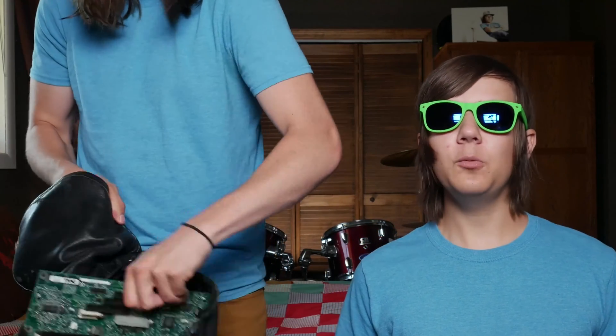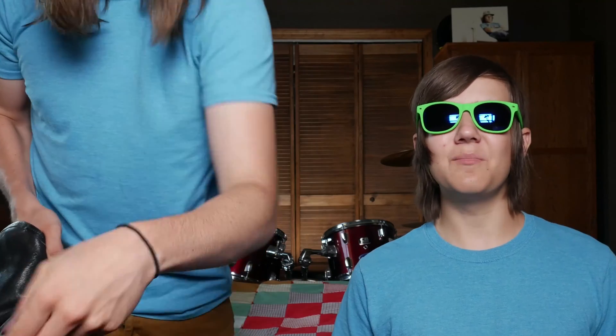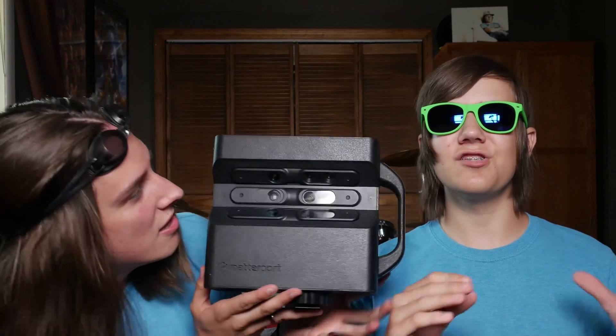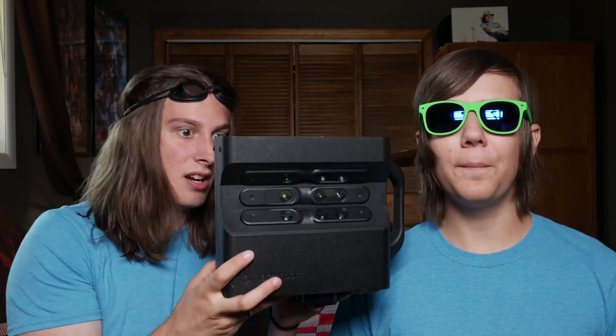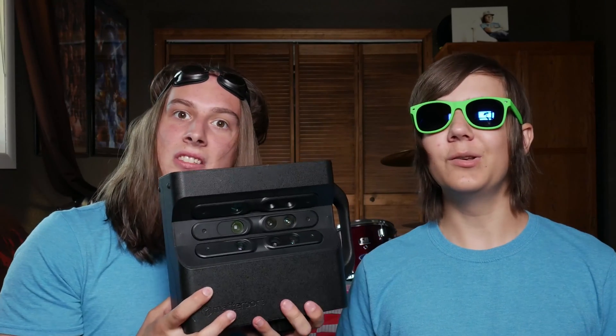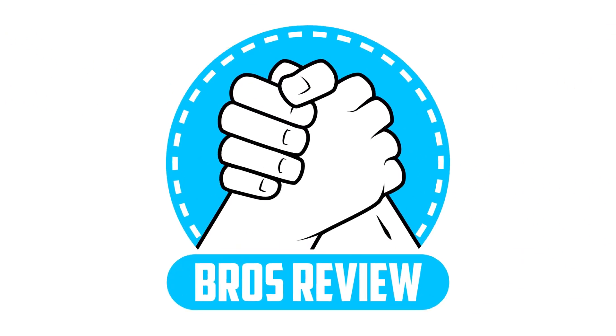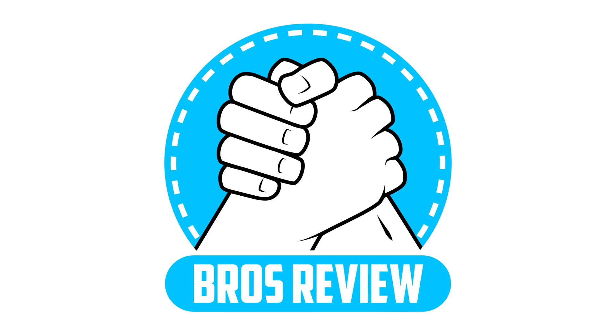Isaiah and I traveled to the future, and from it we extracted an amazing piece of technology that we wanted to show you today. This amazing piece of technology scans your entire house and creates a full 3D replica. Introducing Matterport 3D! Welcome to BrosReview!